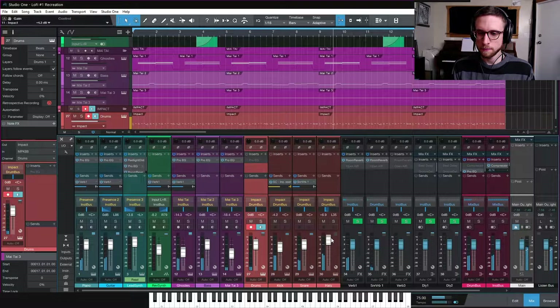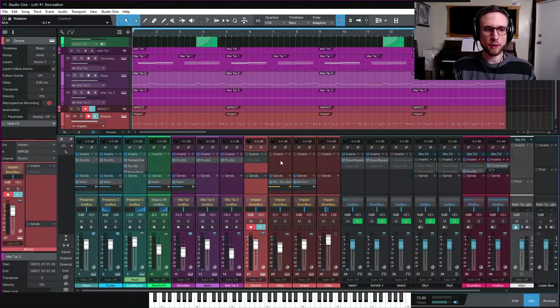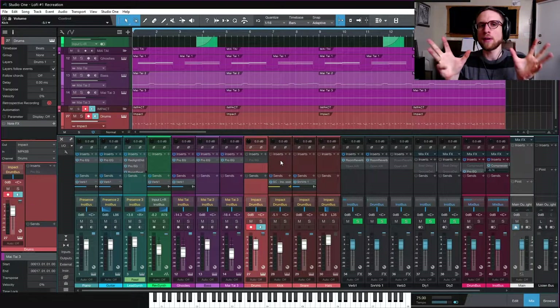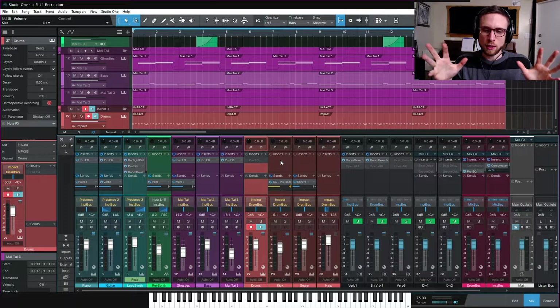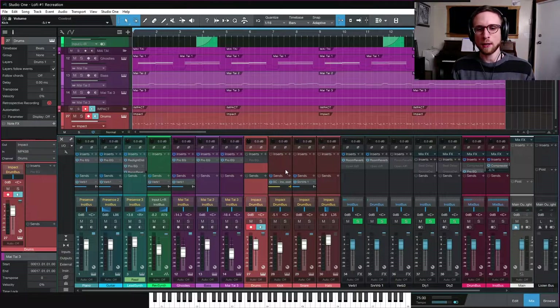The kick can come down a little bit. When you've got a good mix, you shouldn't really be able to move things by more than about 0.5 dB without disturbing it. When something is really balanced, things are within 0.5 of perfection - you put it up 0.5 and it's too loud. You're just trying to bring everything to just before it's too quiet, or up to just before it's too loud. I'm doing a general glance to make sure everything is roughly in check.